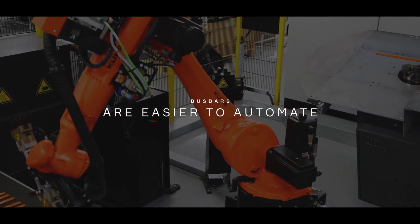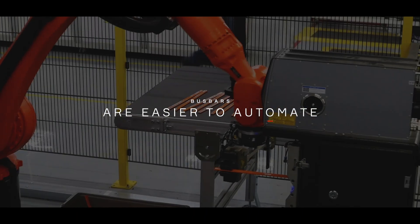What I like about it, even more so than those other things, is the ability to automate. We're able to take a busbar that we can form with automation and we can weld it to the terminal, all in a fully automated environment. You can imagine if you have a very long thick wire, it's very difficult to assemble into the vehicle with a robot.